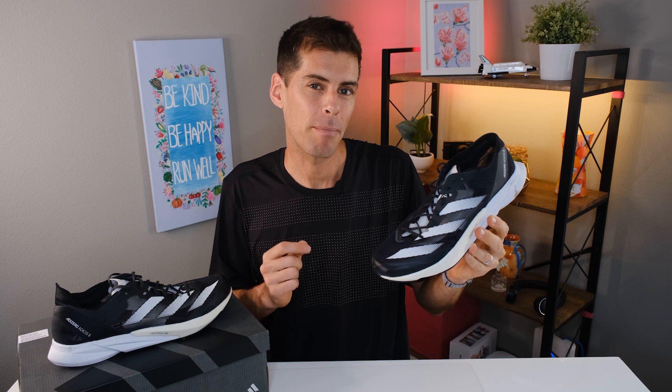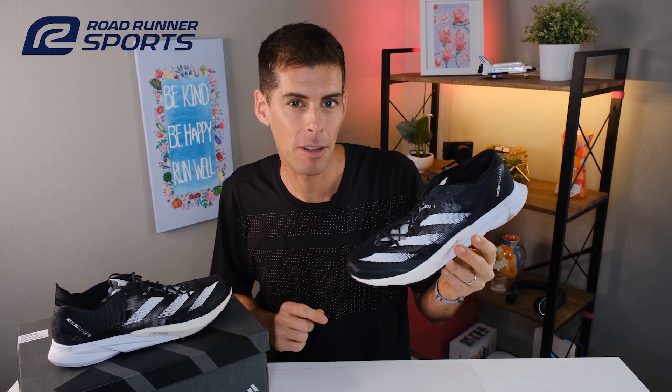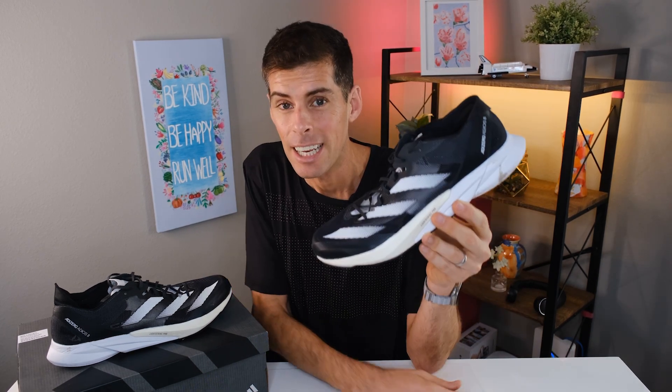This video is a collaboration between me and Roadrunner Sports. Roadrunner Sports was good enough to send me the Adios 8 for the purpose of review. However, they're not going to get a chance to see this video before you do, and all the thoughts and opinions are mine.